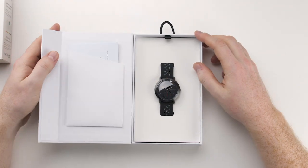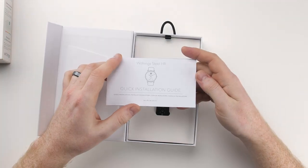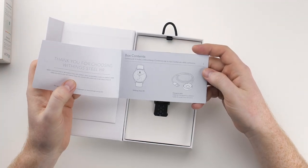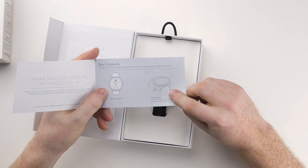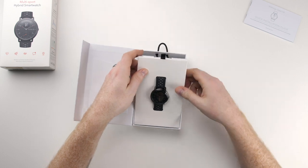Let's open this up. Looks like we got some pamphlets right here — a quick installation guide with some box contents. Looks like it's going to be one of those hockey puck chargers. It looks like this is it right here.